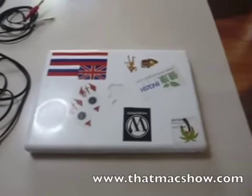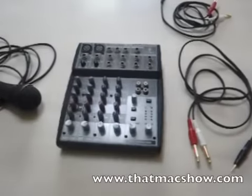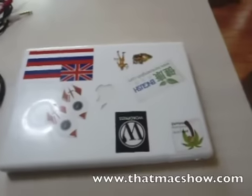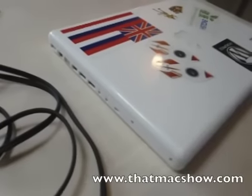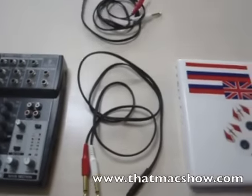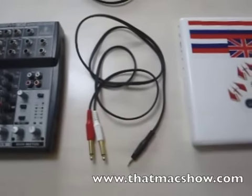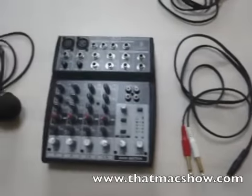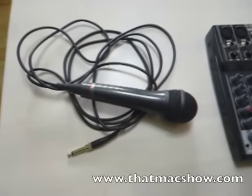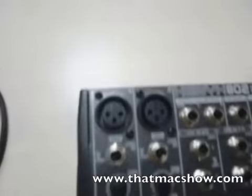In this video, we're going to show you how to connect a Macintosh to a mixer for a podcast. The first thing you're going to need is a Macintosh — it has an audio in and audio out port. Then you're going to need two quarter-inch to eighth-inch stereo cords, a mixer, and a microphone of some sort, preferably an eighth-inch or XLR.